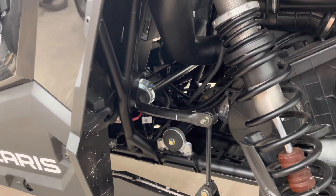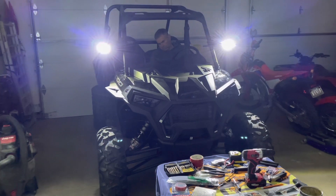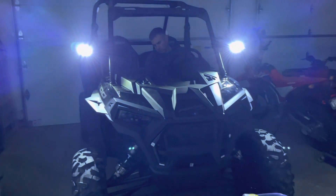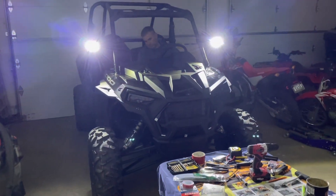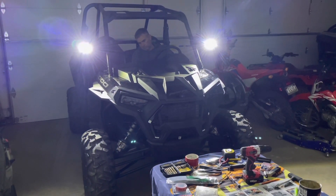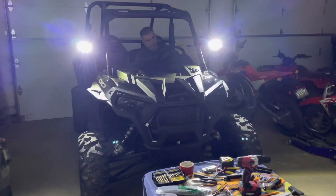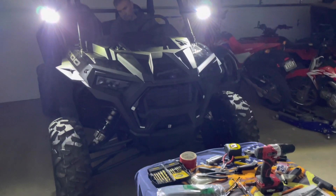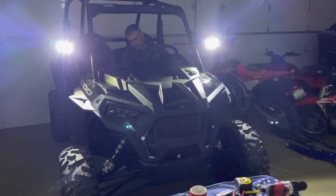We are very impressed with this turn signal kit from Rough Country, particularly the added value of the side mirrors included in this kit with those LED lights built into them — it just seems to be a very good, complete overall kit. Here in Arizona, one piece that is required is a light to illuminate the license plate. That is one piece not included in this kit, but could be added in easily.